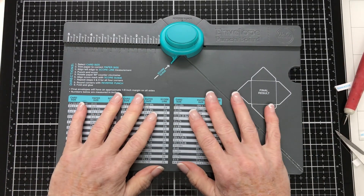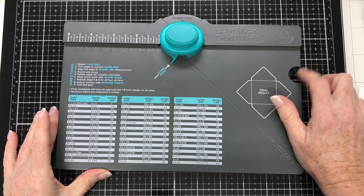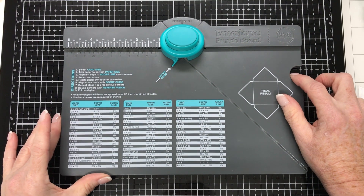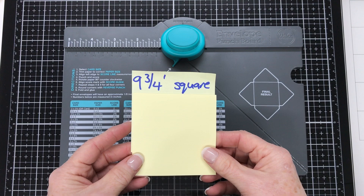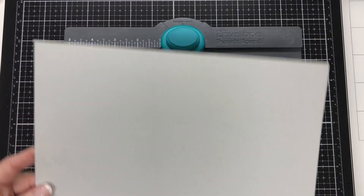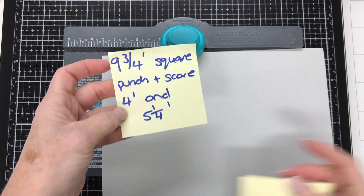For our envelope we're going to be using the We Are Memory Keepers envelope punch board, and I can't recommend this highly enough — if you don't have one already, get one because they're invaluable. It does come with a bone folder but I've lost mine so I'm just using my other one. To start off we're going to need a nine and three quarter inch square piece of card, and we're going to make punches and scores.